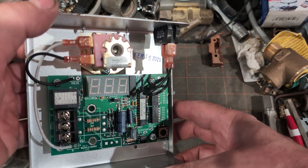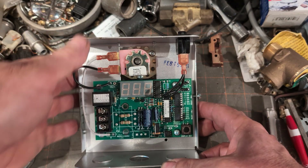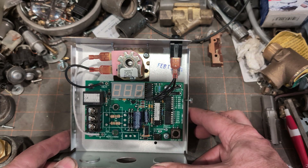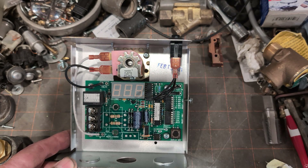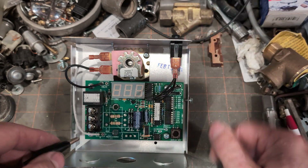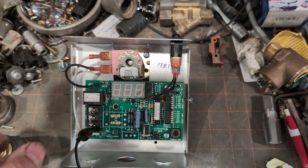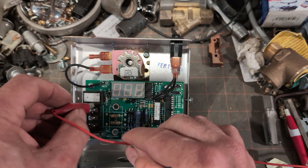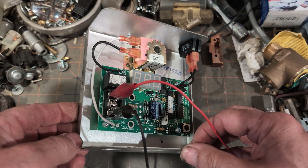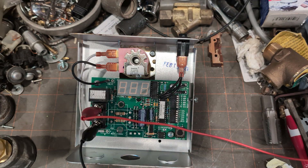We opened it up and it's date coded February 15th, 2021. This is probably a couple of months before they switched over to the movable valve. We're going to go ahead and add 24-volt power to the hot and neutral terminals and power it up to see what we get.